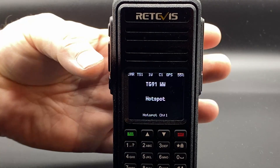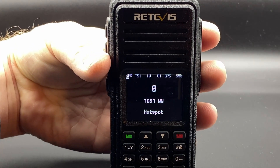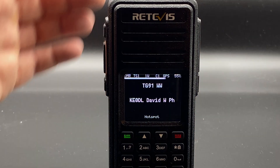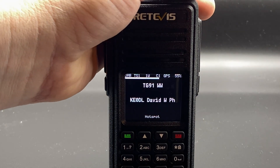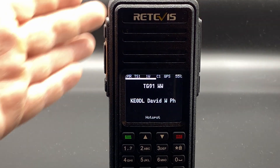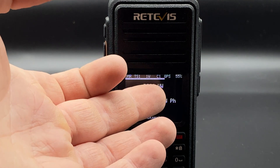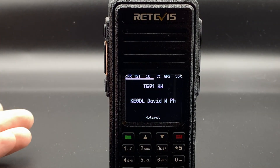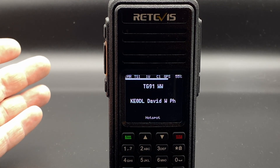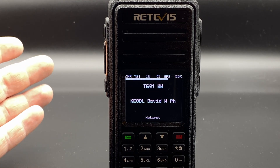Let's tune to TalkGroup 91 and see if there's any traffic. It shows up with the call sign, talk group, and signal meter right up at the top. Pretty versatile — I'm really looking forward to taking a deep dive into OpenGD77.